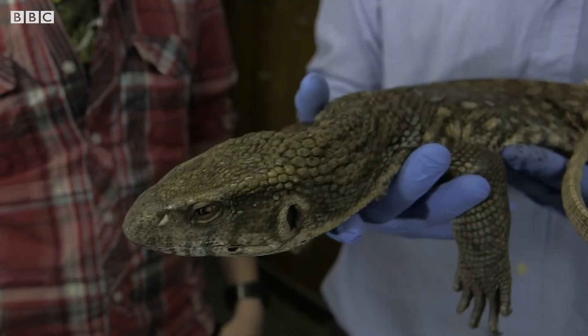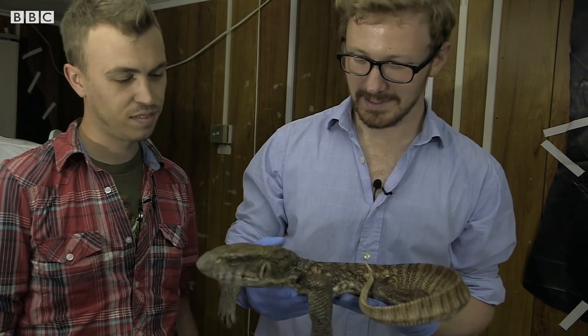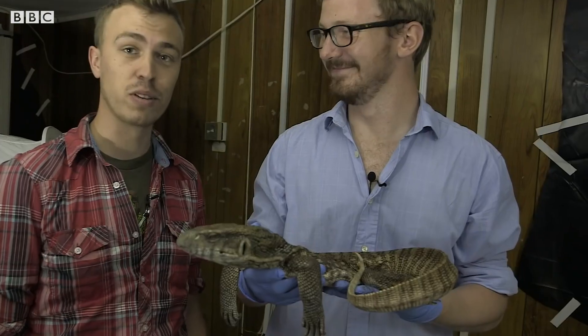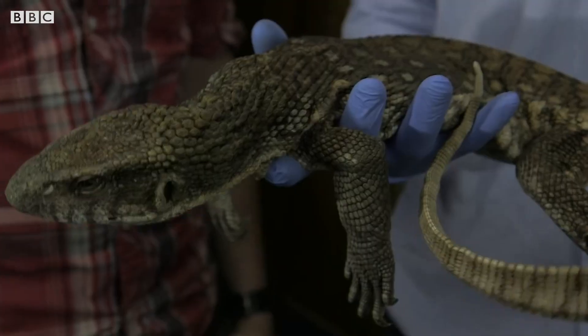So this is going to be the subject we're decomposing today. This is a Bosques monitor lizard, or a Savannah monitor. Very sadly, he died of natural causes, but then he got donated to us. Hopefully with the time-lapse we'll be able to see exactly what happens once he starts decomposing. Yeah, it should be really revealing.